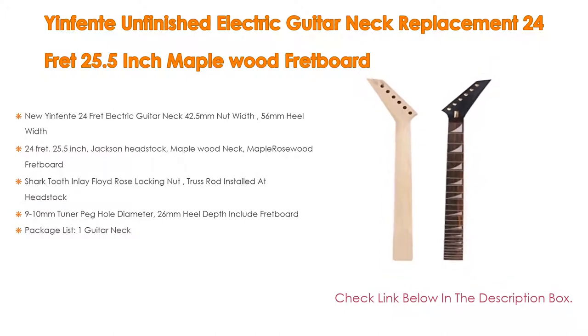It also includes a Shark Tooth Inlay, Floyd Rose Locking Nut, Truss Rod installed at the Headstock, and 9-10mm Tuner Peg Hole Diameter with 26mm Heel Depth including the Fretboard. Package includes 1 Guitar Neck.